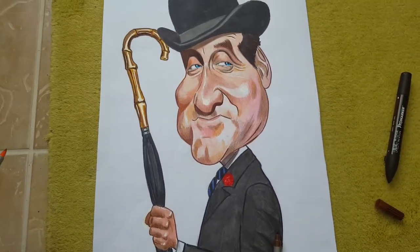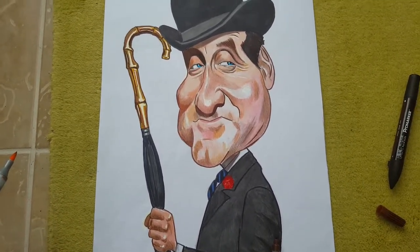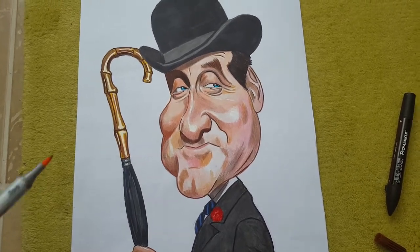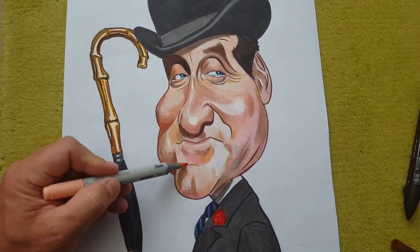There's the full drawing, with his trusty umbrella, which he uses against villains. They don't carry a gun.